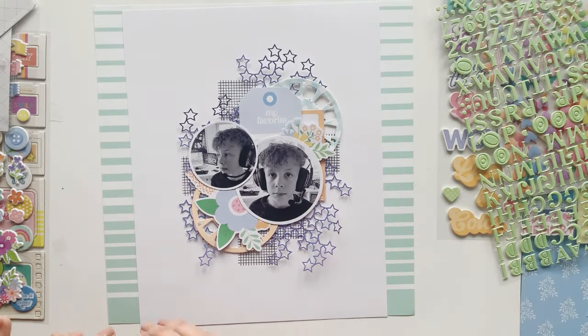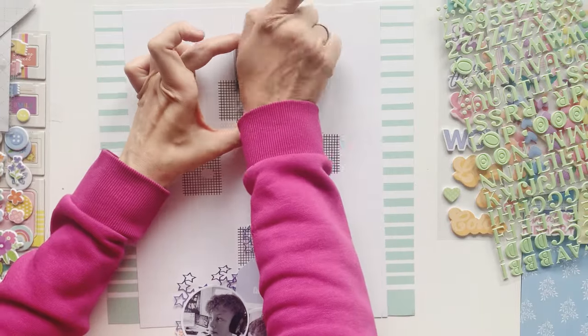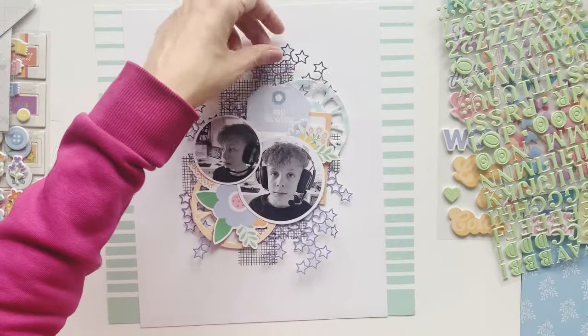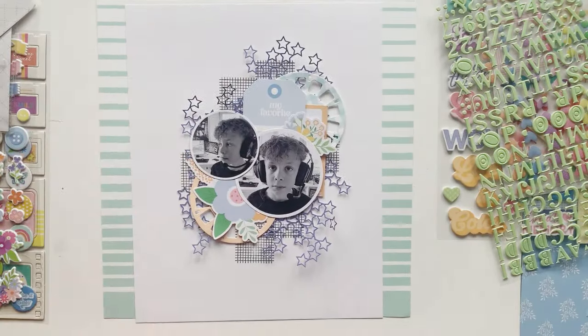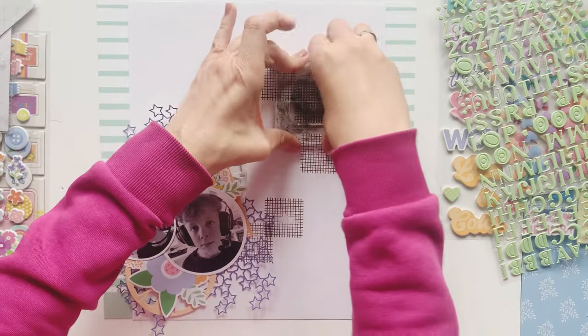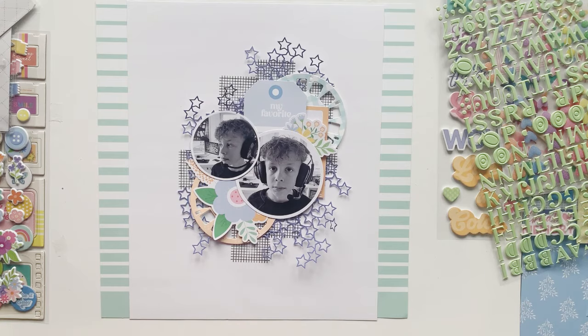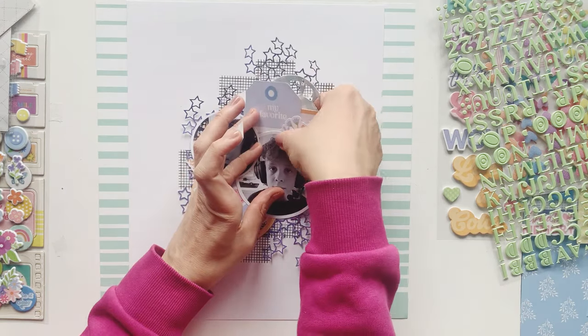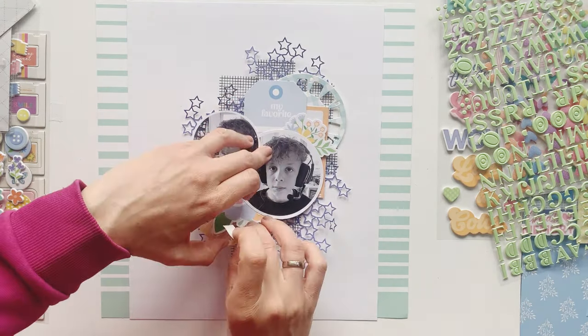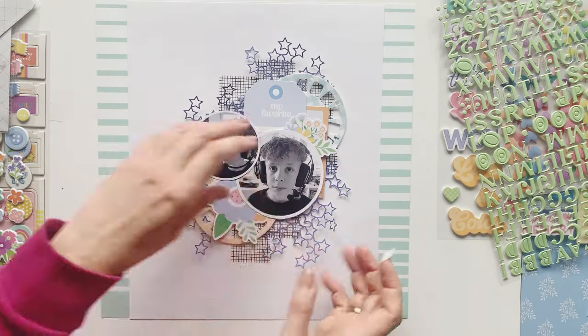Imagine this page without the stars and the stems — it would be less interesting and less dimensional. This is a really easy way to create this kind of background because you can just place the stems where you want them to be, and you just see some peaks here and there.